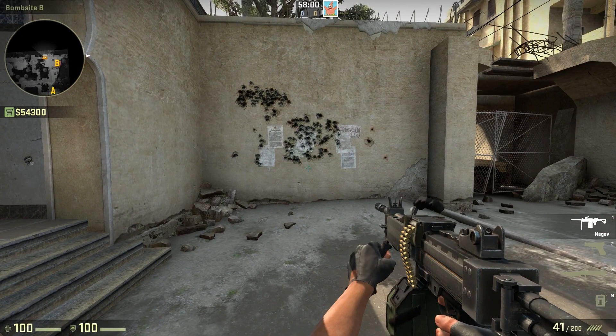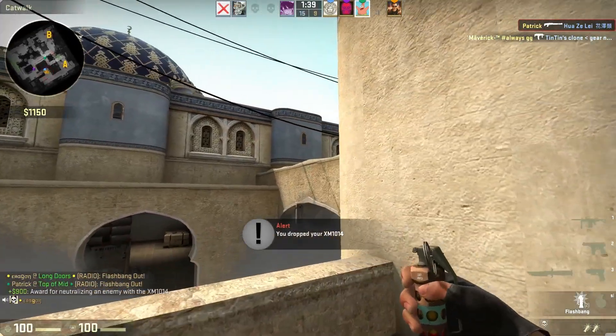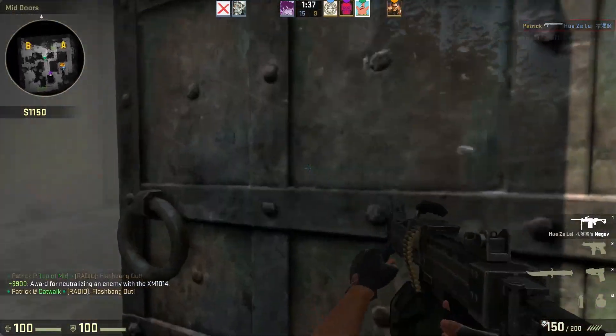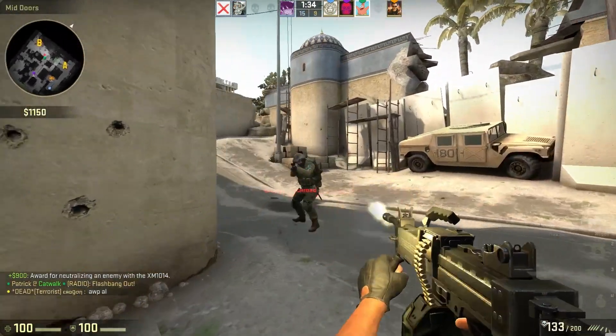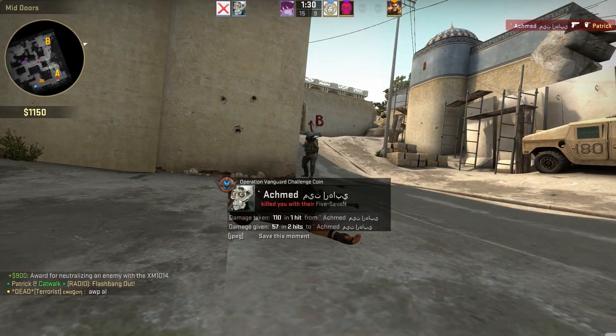Let's just use the Negev in competitive and I'll show you how good it is. You know what, forget the Negev — it sucks. Just use the P90 or something.